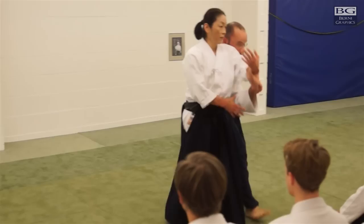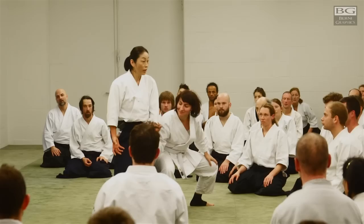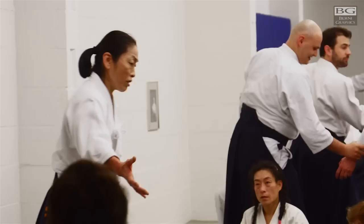Remember, it is an exercise to create axis and have a nice sense of center. So it's not like this — let's invite and move. Nothing like this.